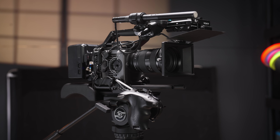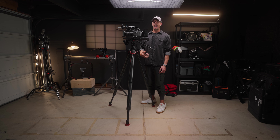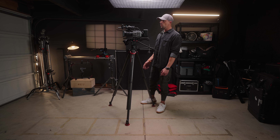I'm also still using my Tilta matte box for 4x5 panes, but I really want the Condor Blue one with the multiple stages. That looks super unique compared to matte boxes in general, and that's something I will be picking up at some point this year.